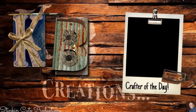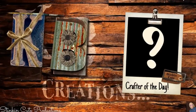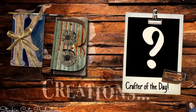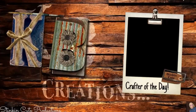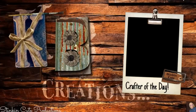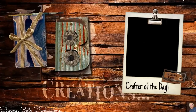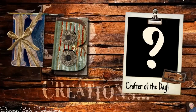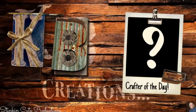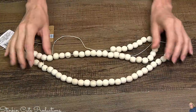Who is today's KB Creations Crafter of the Day? You'll want to stick around to the end of the video to see if it's your creation being featured. If you're interested in being featured, submit a picture of one of your recreations of a DIY I've done to either Facebook or Instagram. You can DM it to me, then just look out for the end of each video to see if it's your DIY being featured.